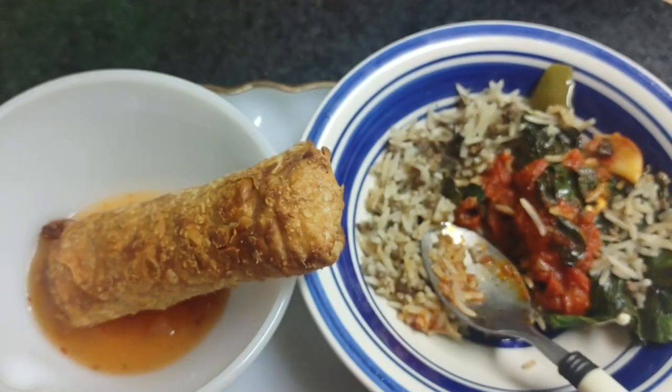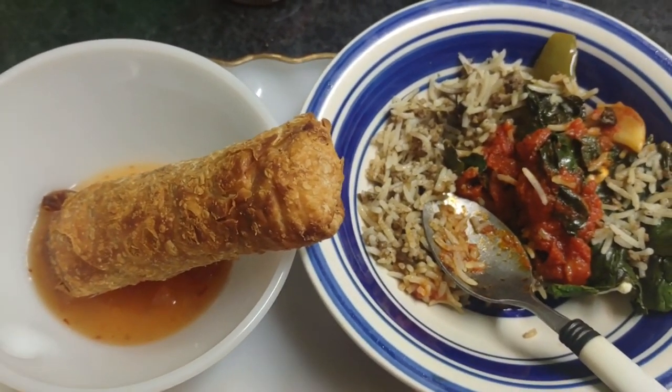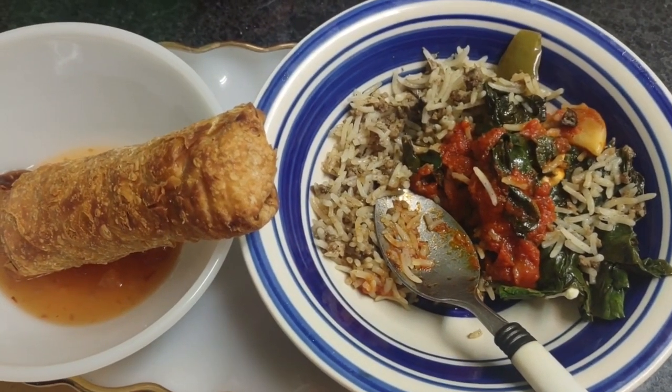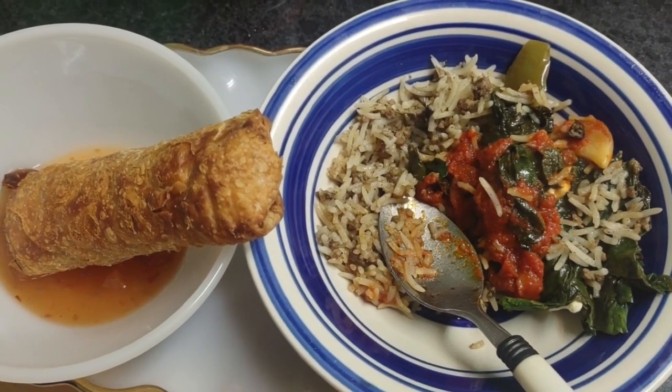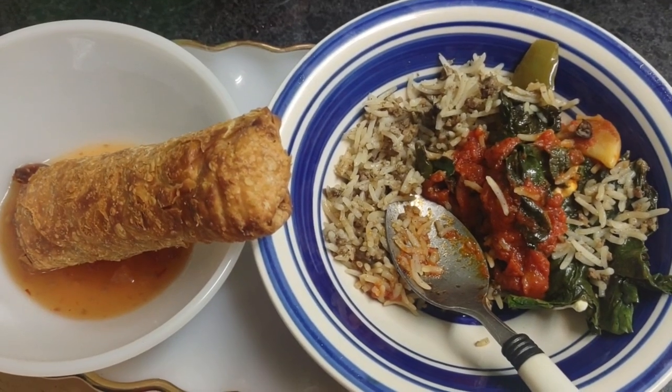I'll just put a little bit of sauce on my egg roll, which I got from Aldi's — all you have to do is heat it. I'm not into junk food like this, but every so often I treat myself. Thank you for watching, bye!